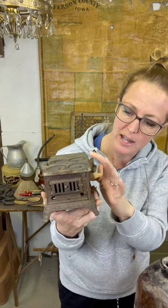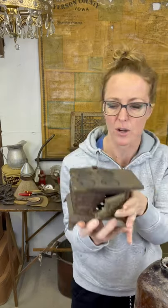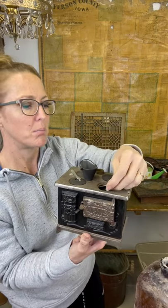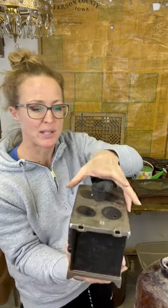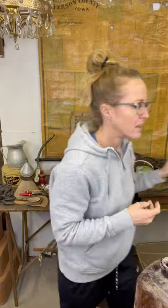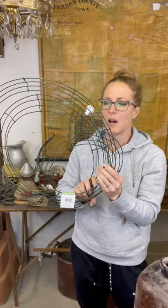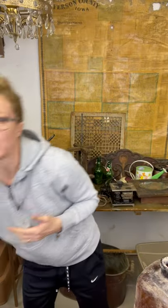Burner covers - this one is a little bit different because it's got different colors and looks like there's a windowsill or something inside. Note to self - you always want to look in things and look in your books. I also grabbed a bunch of wreath forms - I got these for next to nothing, so always good to have those on hand if you want to do a project. This little aluminum trailer - for Easter we could throw some eggs in it.